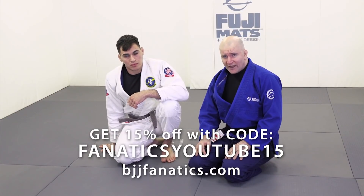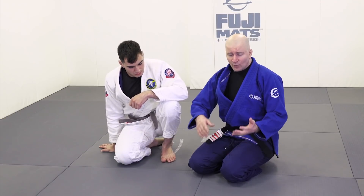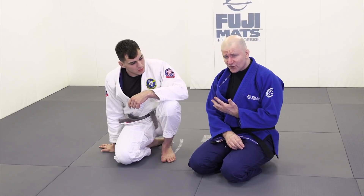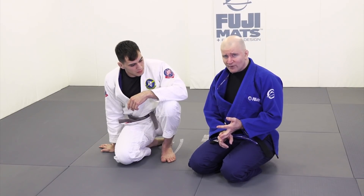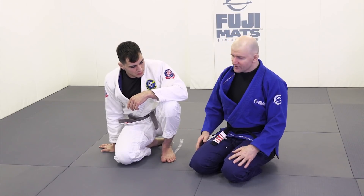We've gotten to the chest-to-chest position, and we're trying to negate our opponent's initial attacks. We know that our opponent's initial attacks are mostly comprised of getting to the underhook position, getting up on his side, off-balancing us to the left or the right with bridges and knee levers, and of course his fundamental move from bottom — the elbow escape.